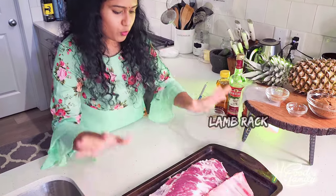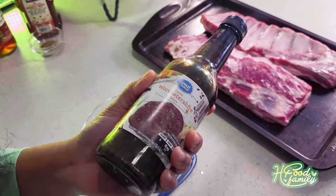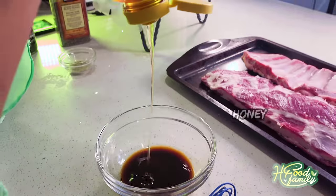We are going to serve the lamb ribs. We are going to add to a bowl: Worcestershire sauce, red wine vinegar, and a little honey.